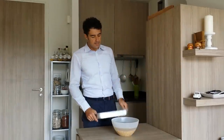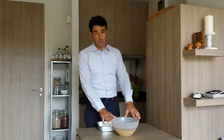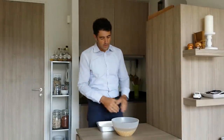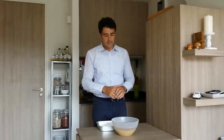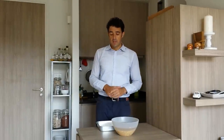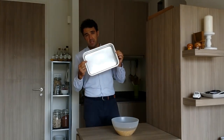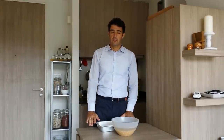Yesterday night I put our corn with water, and now they have been soaking for 16 hours. So now we remove this water, wash the grain better, and then put it in a baking pot like this — in a container — and we cover it.